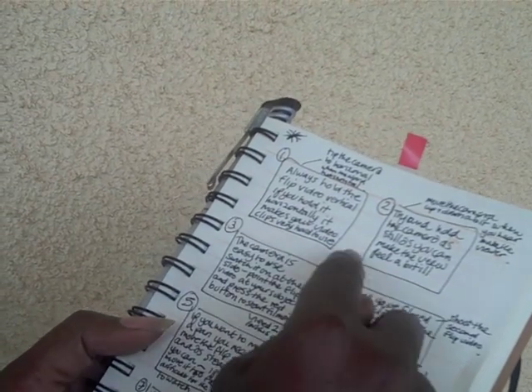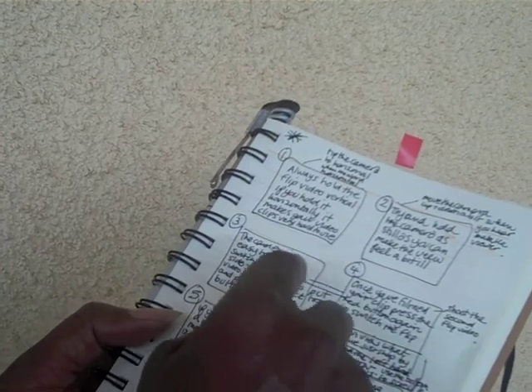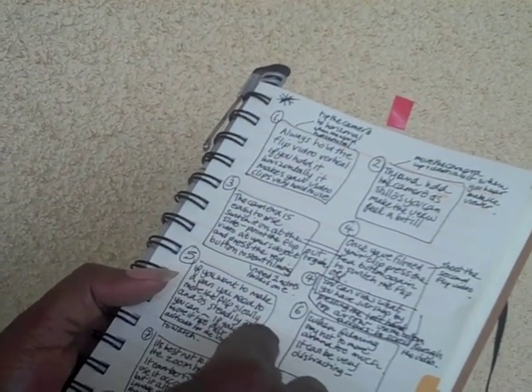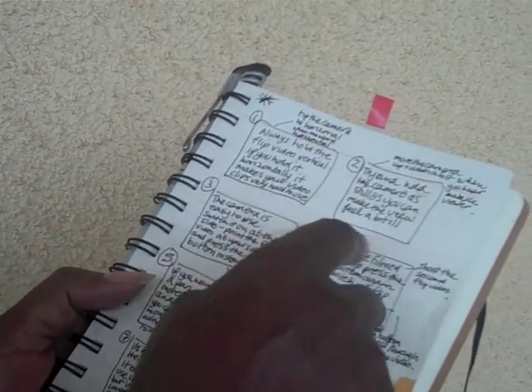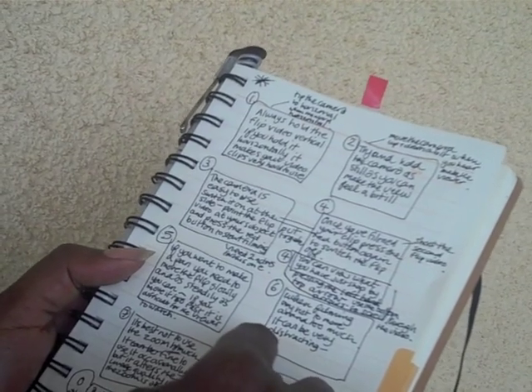Before you start your video, you should make a storyboard. It will help you plan the sequence of shooting your video. You can use words or pictures.